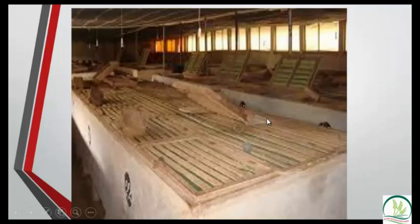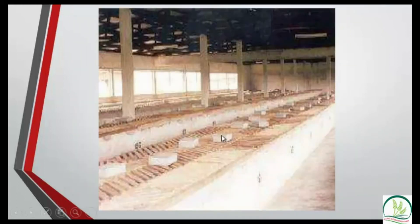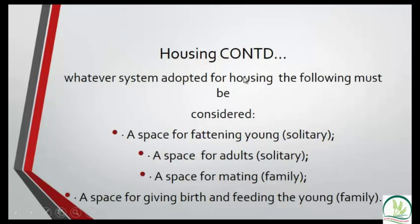The floor pen system is constructed on the ground with a wooden cover. You keep the animals inside, provide food and water. Whatever method you use — cage, hutch, or floor pen — you must plan for separate areas: a place for fattening, a place for adults, a place for mating, and a place for pregnant grass-cutters to give birth and nurse their babies.